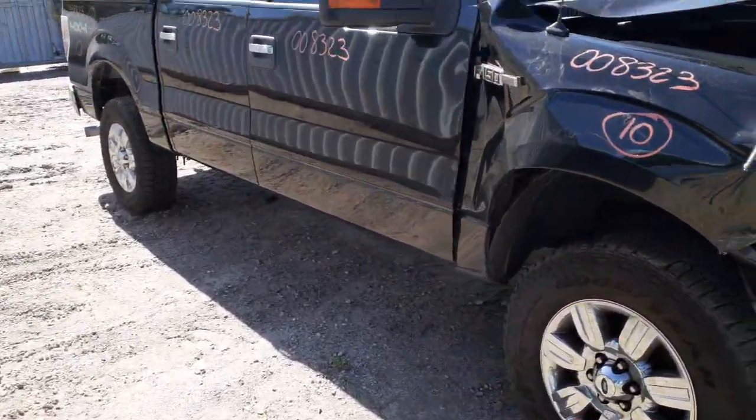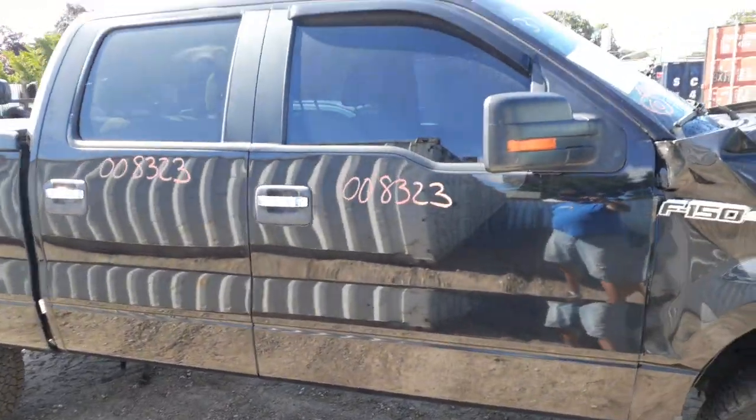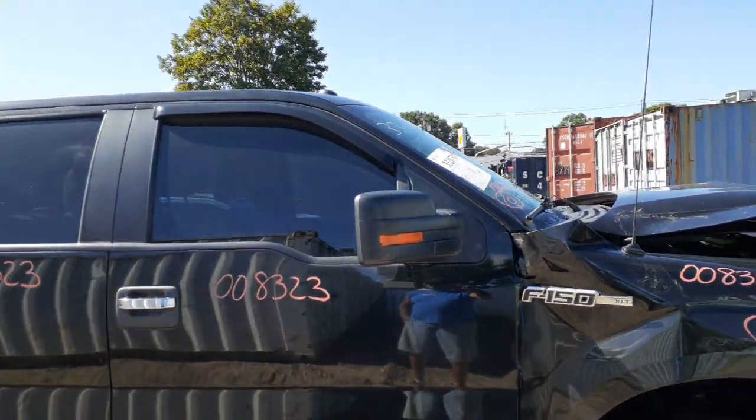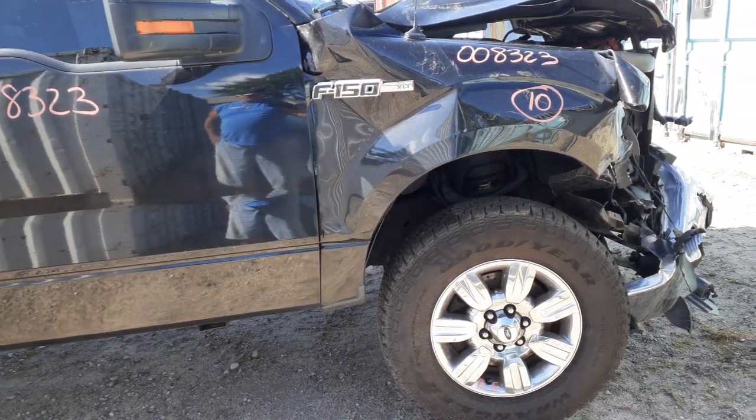We've got a set of four doors, power windows, power locks. Right side mirror is a power mirror, heated with the signal. We've got a set of 18-inch chrome wheels.